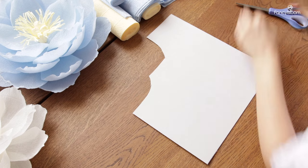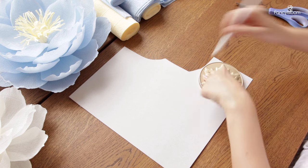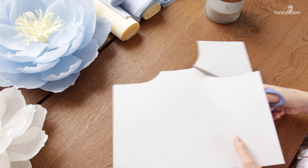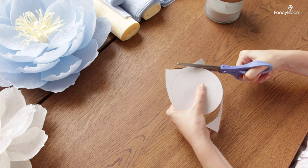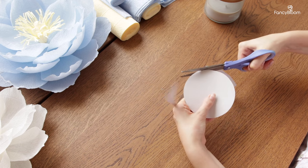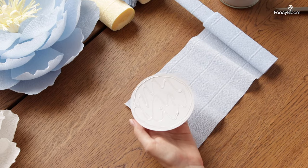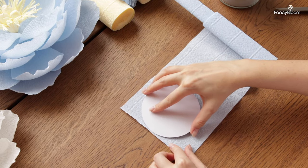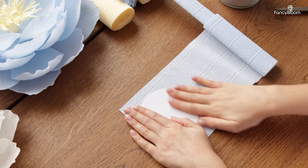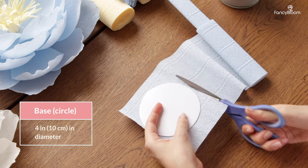Let's prepare the base first. You can use thick cardstock or even cardboard. The main idea is that the base should be thick and not flimsy. If you use thin and flimsy paper for the base the finished flower simply will not hold its shape and will sort of fall apart. So make sure that you use something solid. For making a circle I found a candle lid at home — it should be about 4 inches or 10 centimeters in diameter.